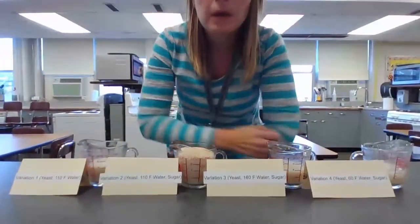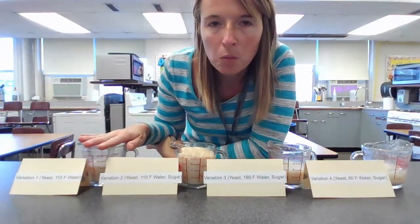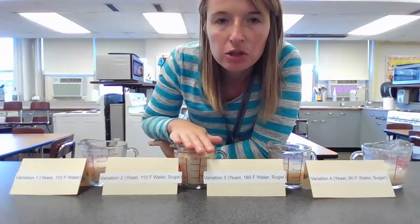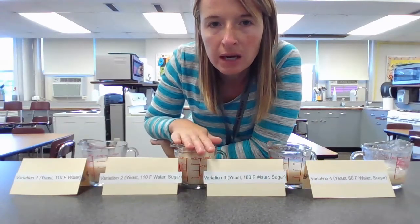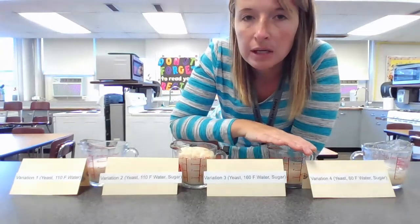I'm going to remove the cards and put them a little bit closer because I know right now it might still be kind of hard to see. So we had variation one with the warm water and yeast. Variation two had the warm water, yeast and sugar. Variation three had hot water, yeast and sugar. And then variation four had cold water, yeast and sugar.